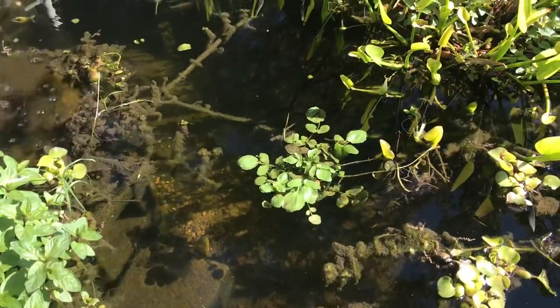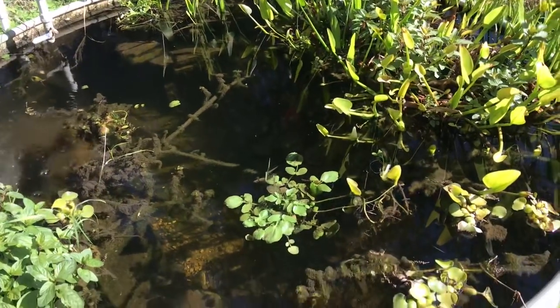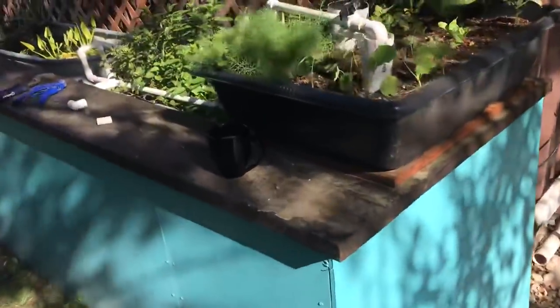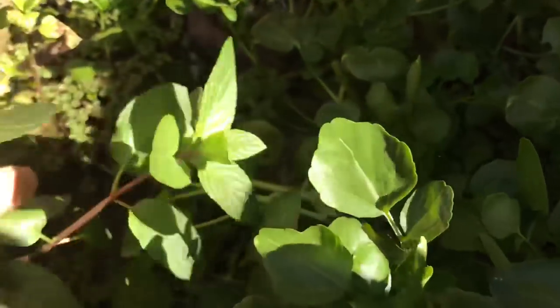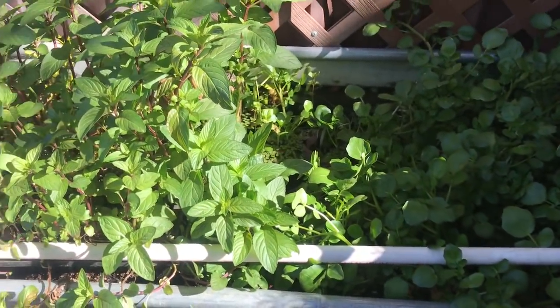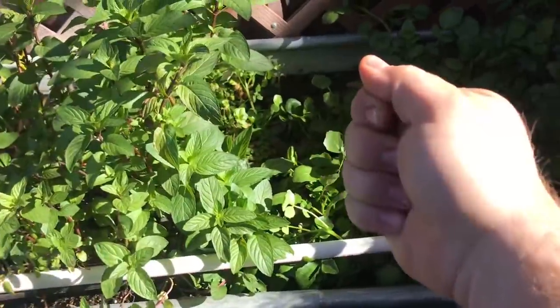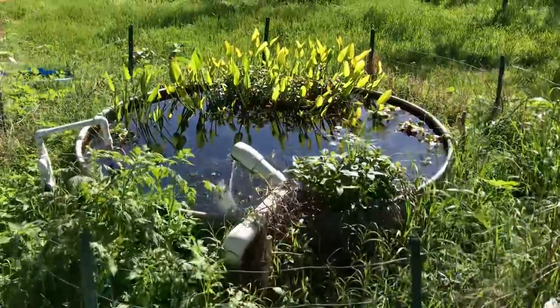This tank is primarily ornamental koi — fairly large fish, about 10 inches — though they're hiding because it's cold this morning. You can see some minnows floating around. This is my minnow tank, full of fathead minnows and dense vegetation. The koi aren't here because they'd eat all the salvinia and watercress. In summer I'll come here, grab a big handful of salvinia and a dip of minnows, and take them to the next system to feed sunfish.